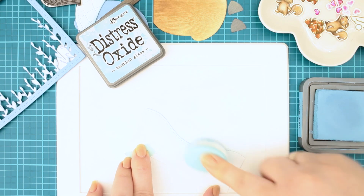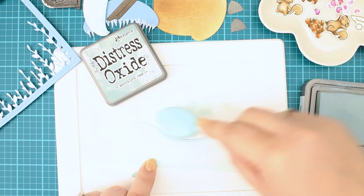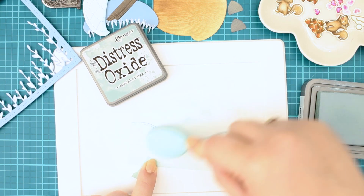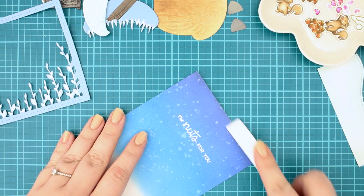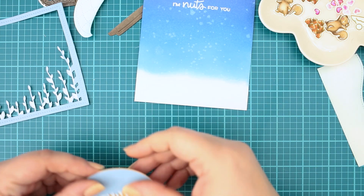Next I created snow with the Stitched Hillside Borders, which I blended with Tumbled Glass and Speckled Egg distress oxide inks to give it an icy cool effect. When it was done I placed the blended background to the card base, then I added all the parts together in their right place.